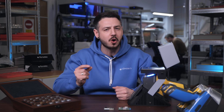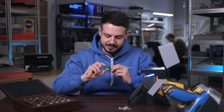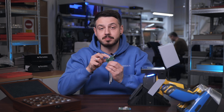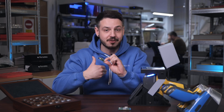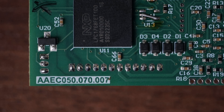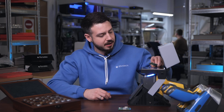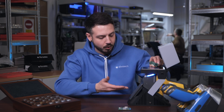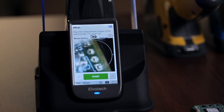Our last topic will be especially useful for professionals who work with small particles, because we're going to measure a plate — more precisely, one specific pin on it. It's the fifth one from the right. We position it on the device with the help of the camera and collimator.